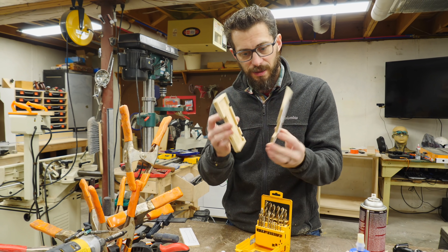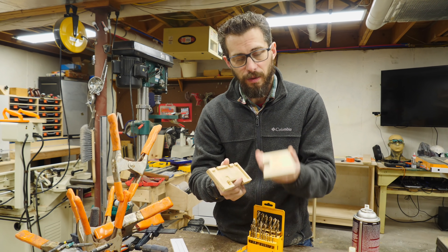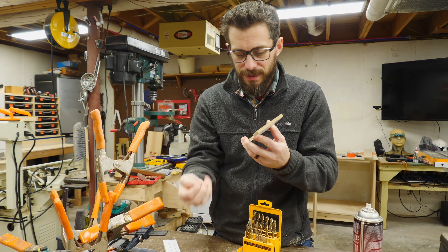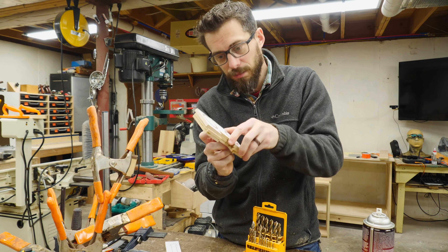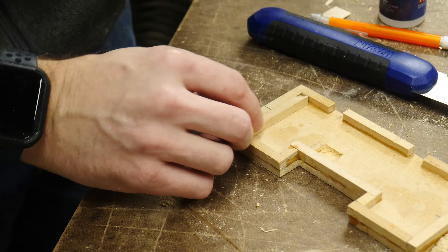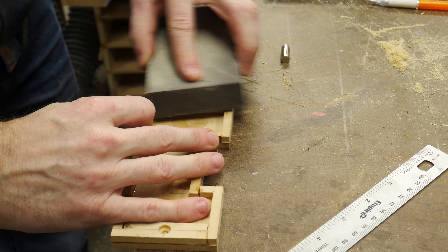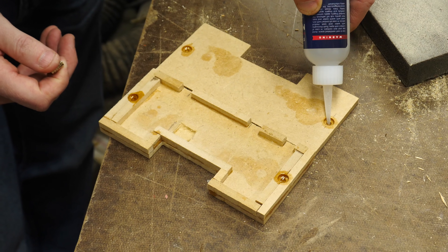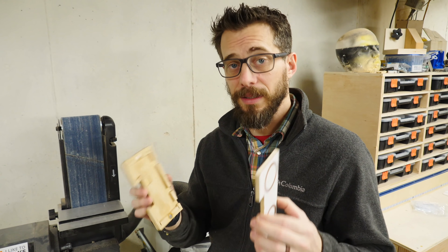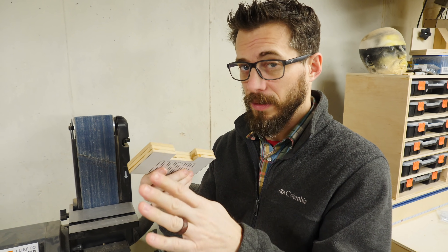The next thing I've got to figure out is how to get these two pieces to stick together, and I'm going to use one of my favorite things - magnets. I've got these little rare earth magnets, and they're very thin. I'm going to mount them on one of these pieces by countersinking a hole the same depth as the thickness of the magnet and glue it in place. Then we'll put something else on the other side so that this whole thing can just snap together. Now that the magnets are in there, they will hold these two pieces in alignment, so once I've got that locked together, I can then sand all of these outside edges so they'll be perfectly flat and smooth.